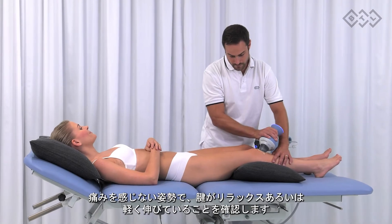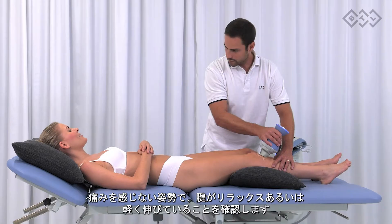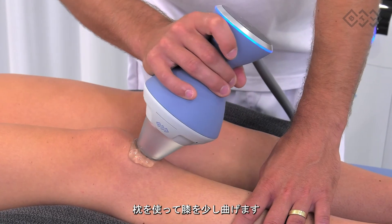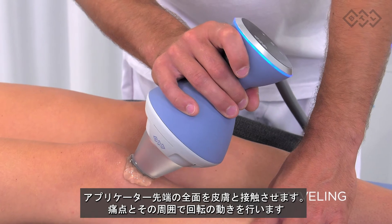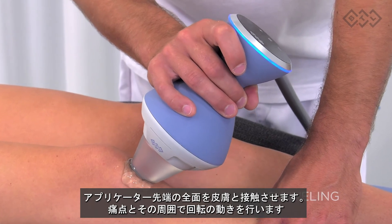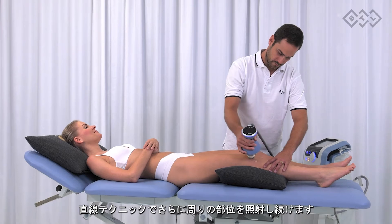Patellar tendinopathy. The tendon can be in a relaxed position or gently stretched but not in a painful position. Use the pillow to slightly bend the knees. Apply full contact therapy and perform swiveling movements in the most painful spot and its proximity. You can continue with the painting technique to treat the surrounding area.